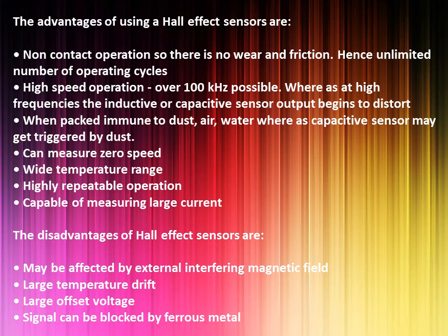The disadvantages of Hall effect sensors are: may be affected by external interfering magnetic fields, large temperature drift, large offset voltage, and signal can be blocked by ferrous metal.